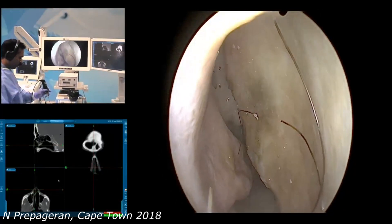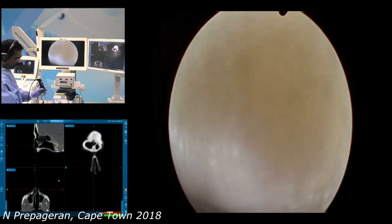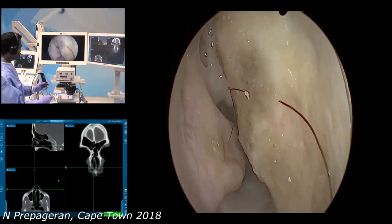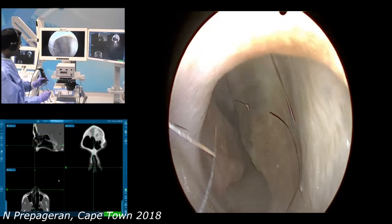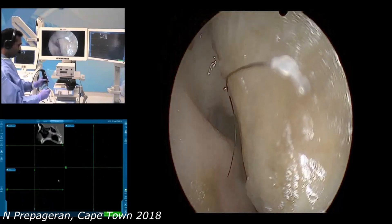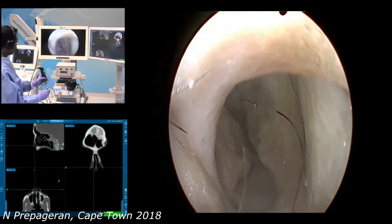Whenever you hold the scope, you want to make sure the scope is anchored right at the tip of the alar cartilage here, so that your other instruments can slide under it like this. What is important is: whenever you introduce an instrument, you withdraw your scope, put in your instrument, and follow them together. What you do not want to do is have an instrument already inside and then blindly insert a suction or other instrument where you can't see where it's going. I think that's a very important step.